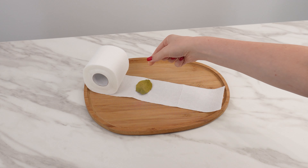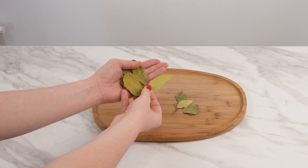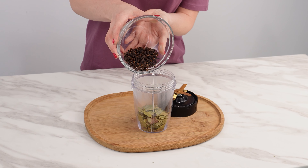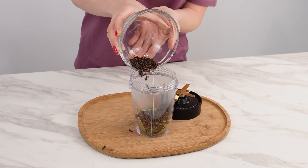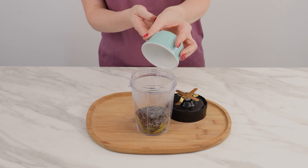Place bay leaves on paper — this will change your life. Take a handful of bay leaves; this product has only good properties. Put the crushed leaves into a blender, then add about two tablespoons of cloves. Cloves have antibacterial and anti-fungal properties and a strong fragrance. Add one more tablespoon of dried lavender to the blender.